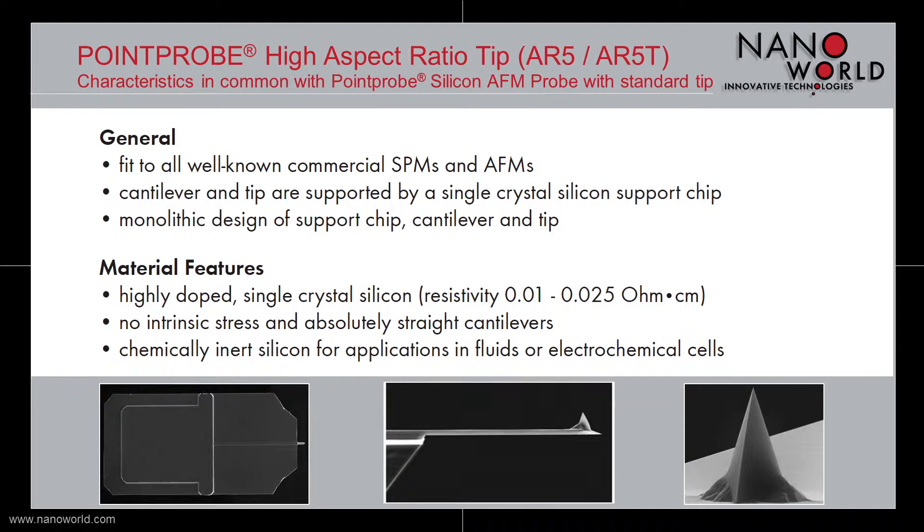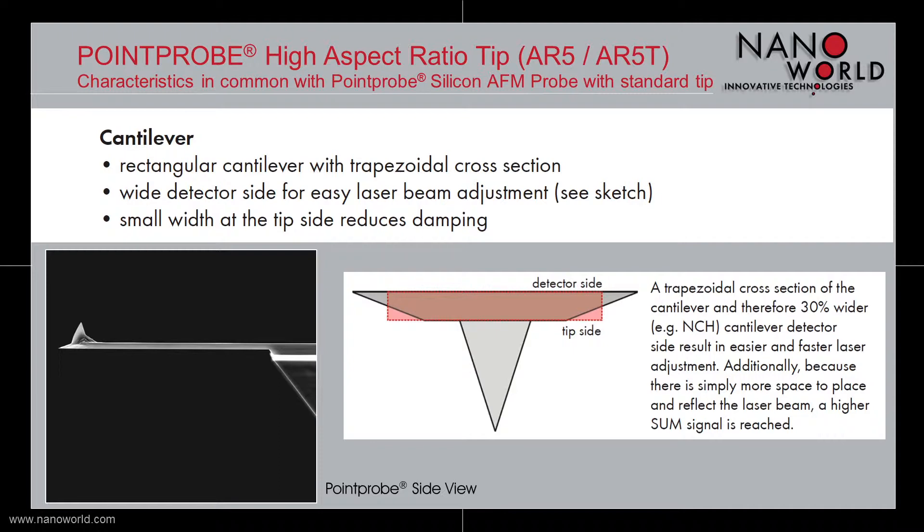The cantilever has a rectangular design with a trapezoidal cross section. This trapezoidal cross section results in a wider detector side for easier laser beam adjustment and a smaller width at the tip side, which reduces the damping during measurements.